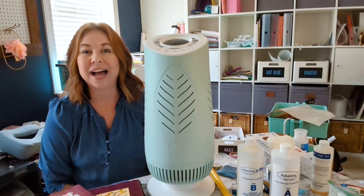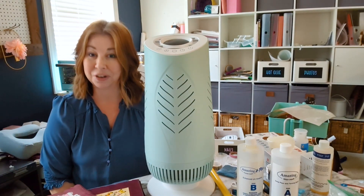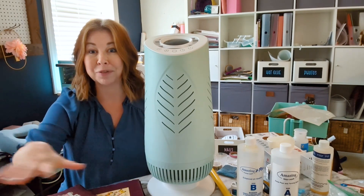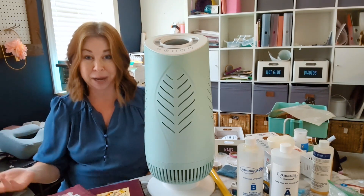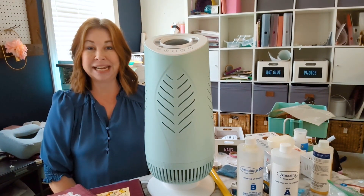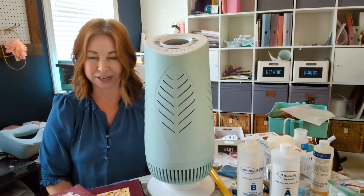Hey there! Welcome to today's video. I hope that you will be flattered and not offended that I did not clean up my craft space for you. I am not a tidy crafter. I will make one project and things will be left out all over every flat surface. There's trash behind me on the floor, there's supplies, there's scraps. It's no wonder that I have a hard time finding scissors. If you can relate, great! If you are a clean-as-you-go crafter, please feel free to leave me a tip because I could definitely use some improvement there.